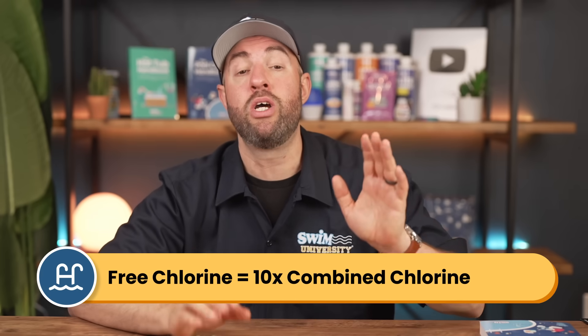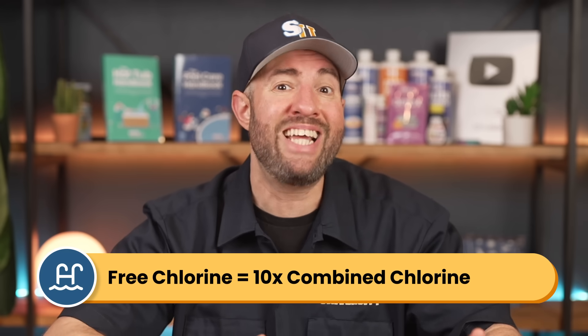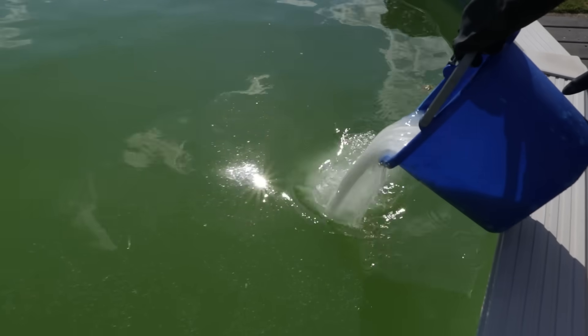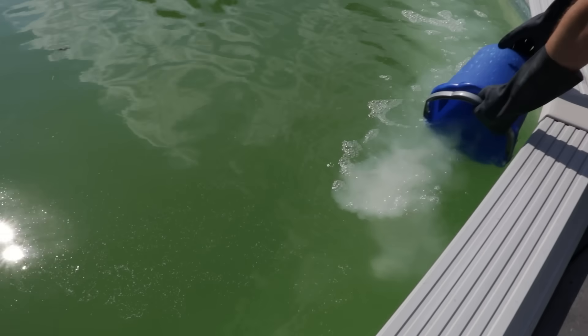The goal of shocking is to reach what's called breakpoint chlorination. This means raising your free chlorine levels by at least 10 times the amount of your combined chlorine in the water. If you're not sure how to calculate your combined chlorine, check out our other video. But essentially, you're super-sanitizing the water to kill anything that your regular chlorine levels might be struggling to handle.